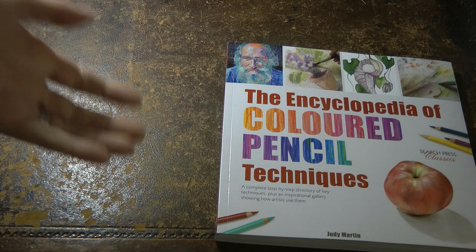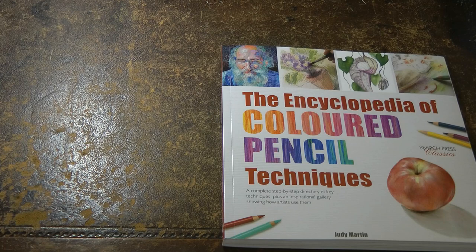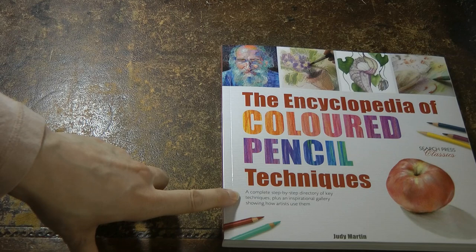Hi everyone. I've just got this lovely new book and I thought I would do a little review for you so you can see what it's all about. So it's the Encyclopedia of Coloured Pencil Techniques by Judy Martin, and it says here: a complete step-by-step directory of key techniques plus an inspirational gallery showing how artists use them. I think that sounds really interesting.